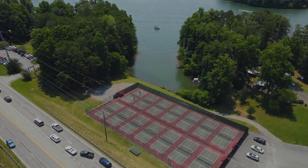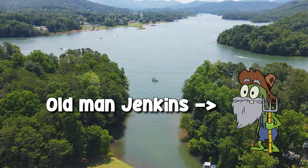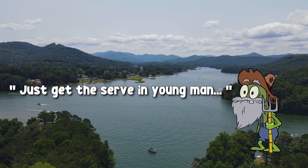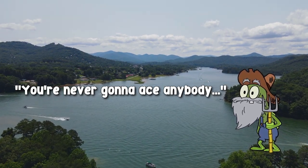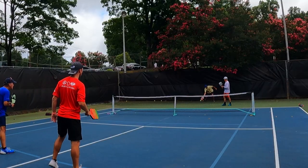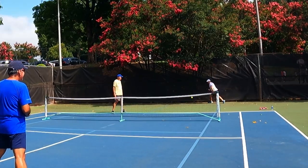Hey friends, remember going to the pickleball court for the first time and having old man Jenkins teach you how to serve? He probably said something like, 'Just get the serve in, young man. You're never gonna ace anybody in pickleball.' Yeah, right Jenkins.